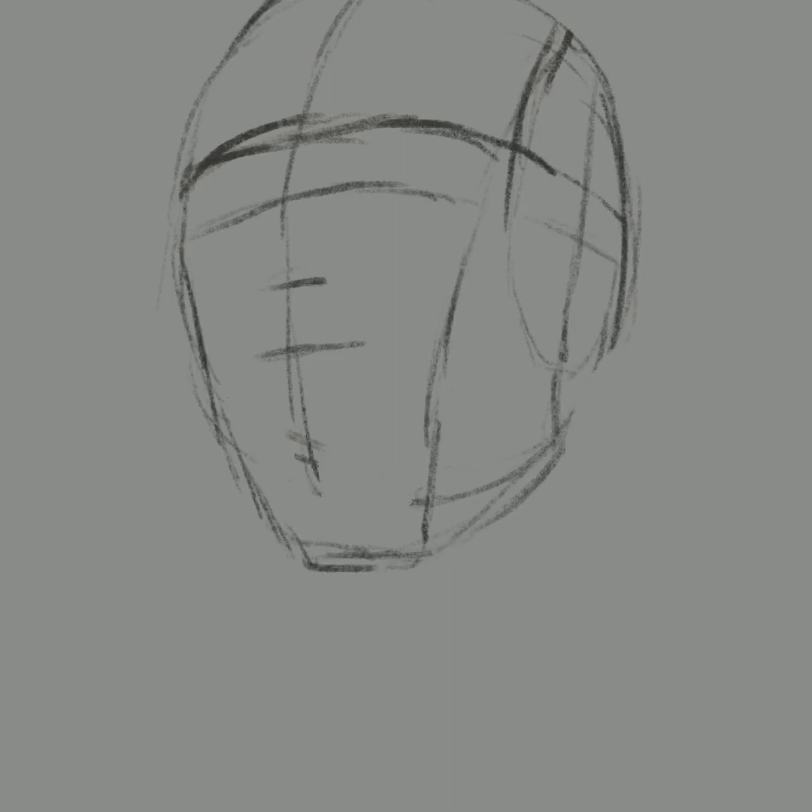Let's go to a clean sheet. I'm working digitally on Procreate, and for starters I'm just going to get a feel for the shape of the head, and then I block in the lights and the darks. I tend to work by tones at first to just see what the general shape of the head is going to be.